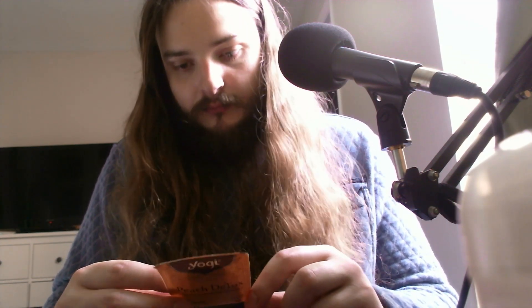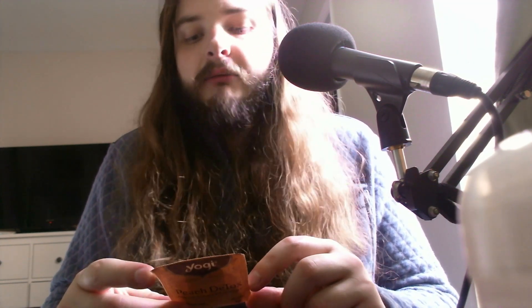But this tea has cinnamon bark, ginger root, cardamom pod, burdock root, dandelion root, clove bud, peach flavoring, licorice root, orange peel, yellow dock root, black pepper, peach pieces, cinnamon bark oil, cardamom seed oil, and ginger root oil.